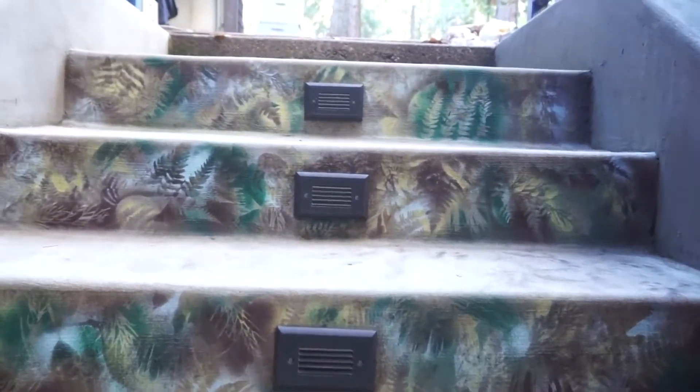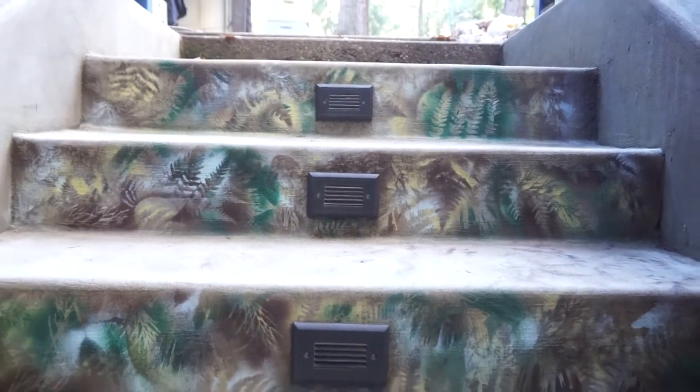I really wanted to put ferns in it. It really turned out good. The color palette was good and I am proud of it.